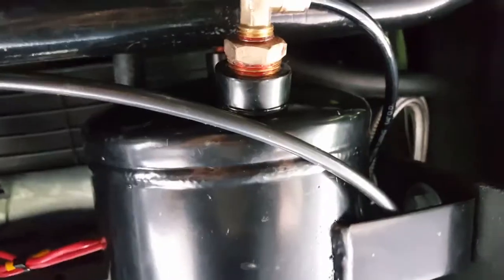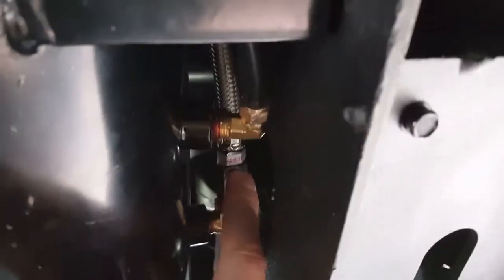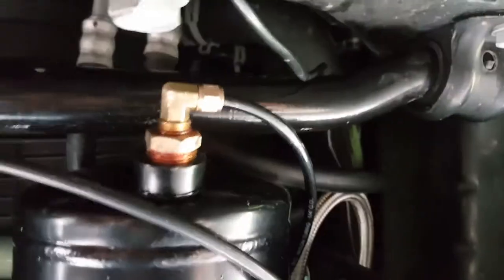This bracket — no issues — the compressor sits in there well. Make sure whenever you do this to have the right tools out for the job; I went back and forth ten times to get the right size sockets and everything else.